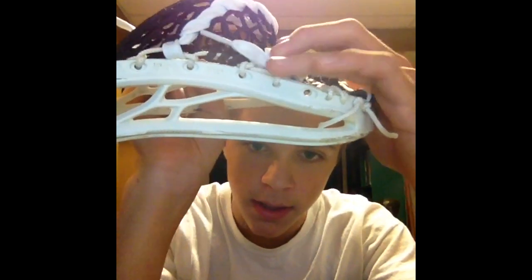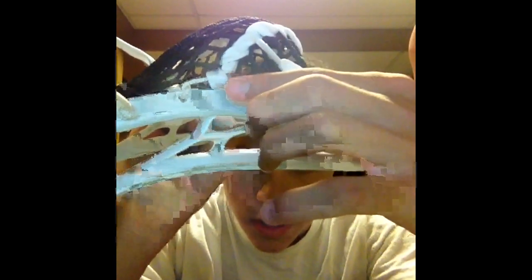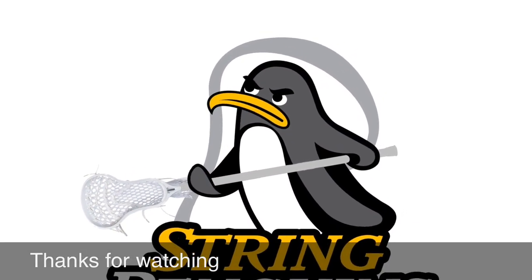These are all pulled very tightly to get that channel. Triple up, tie that off, single, tie that off, then knotted over. So there's a live stringing point of view. Check out our other videos on Penguin Strings. This is my first live stringing video — hope you liked it. Subscribe to Penguin Strings for more videos, like and comment. There it is: Evo Pro, hard mesh, two nylons, and two shooters. Penguin Strings signing out.